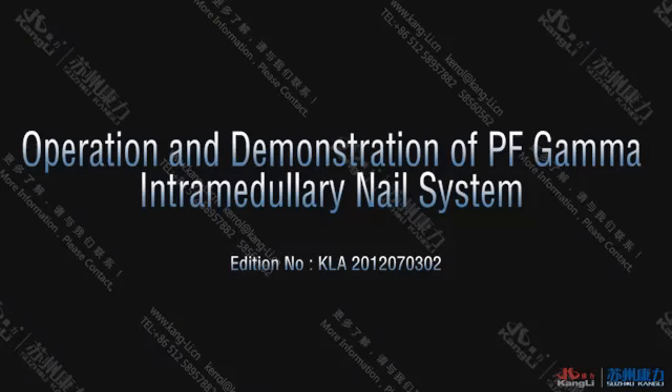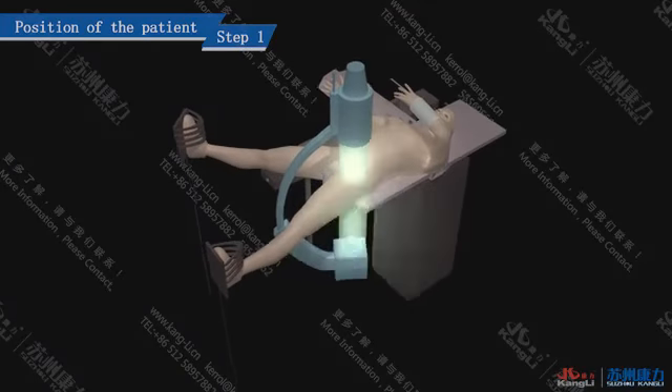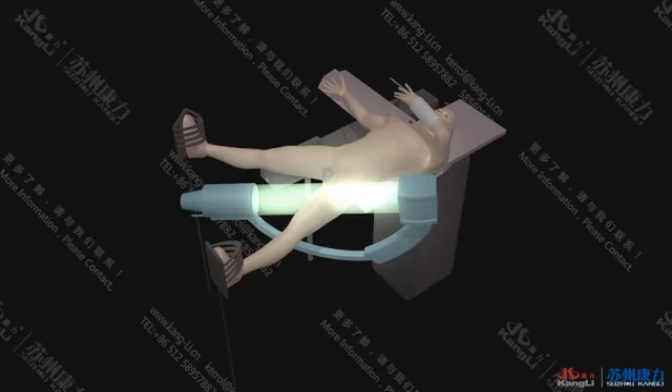PF GABA Intramedullary Nail System. Step 1: Position of the patient. Place the patient on the Therapeutic Traction Bed in the supine position and monitor the surgery with fluoroscopy.